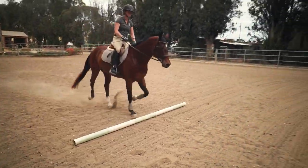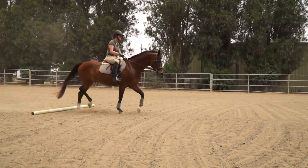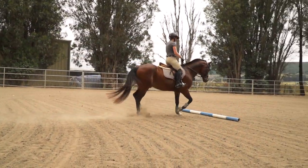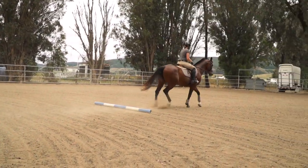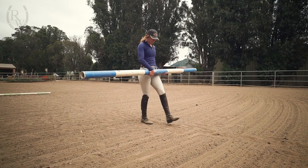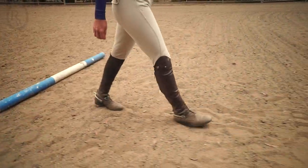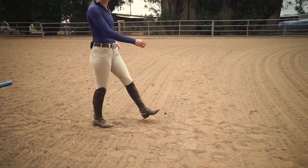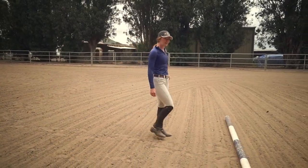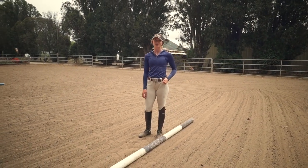If your horse hasn't seen ground poles before, we would recommend starting with one single pole on the ground. Once your horse is comfortable with that, add another pole several strides away. When walking out the distance between poles, it is really helpful to know what a one meter step looks like for you. This is what we usually assume the average horse's trot step equates to. In other words, if you take 10 steps between the first and the second pole, your horse will also need to take 10 strides. If you're working at the walk, his strides will be a little shorter than one meter, so you'll need to take shorter steps.